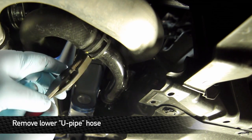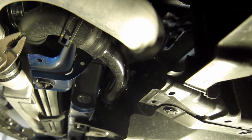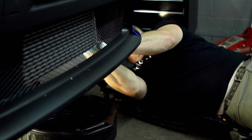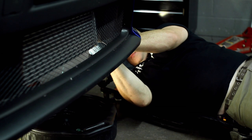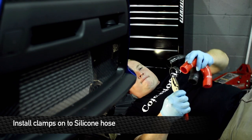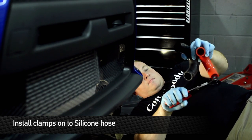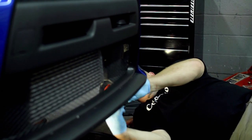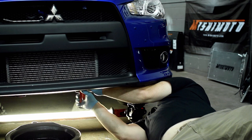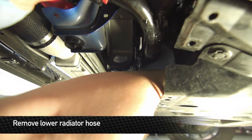Next step is to remove the U-pipe from the lower radiator connection using the squeeze clamps. Squeeze them together, slide them back, and you can remove that. Have your coolant pan ready because some residual will come out. Reinstall your clamps and install a Mishimoto hose onto the lower radiator connection. For the second half of the lower radiator hose, come in here and loosen this squeeze clamp and take that connection off.